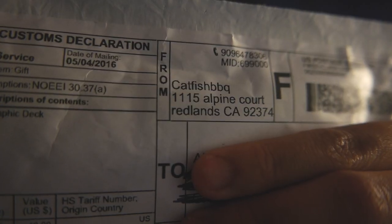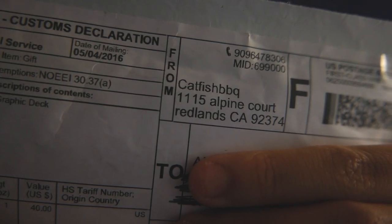Hey guys, it's Ani and today I have another unboxing for you guys. This one is from Catfish Barbecue. I'm really stoked — I got a deck from their latest stock, the two-part stock, and I got a deck from the first part.